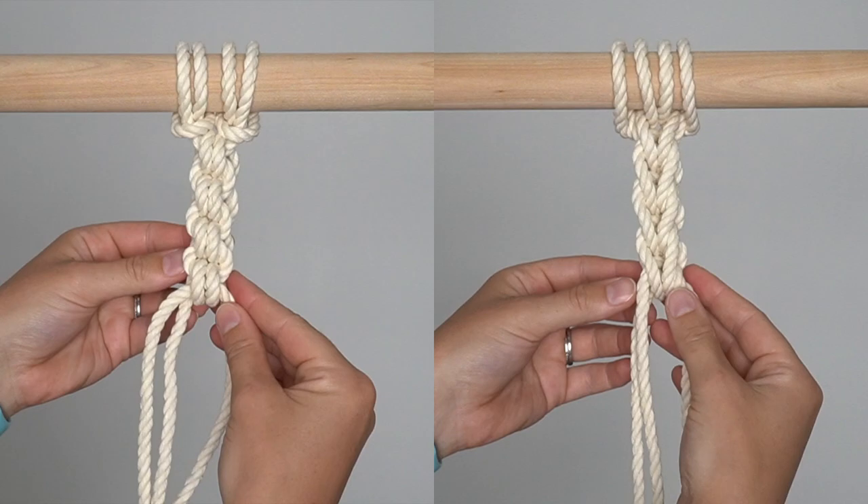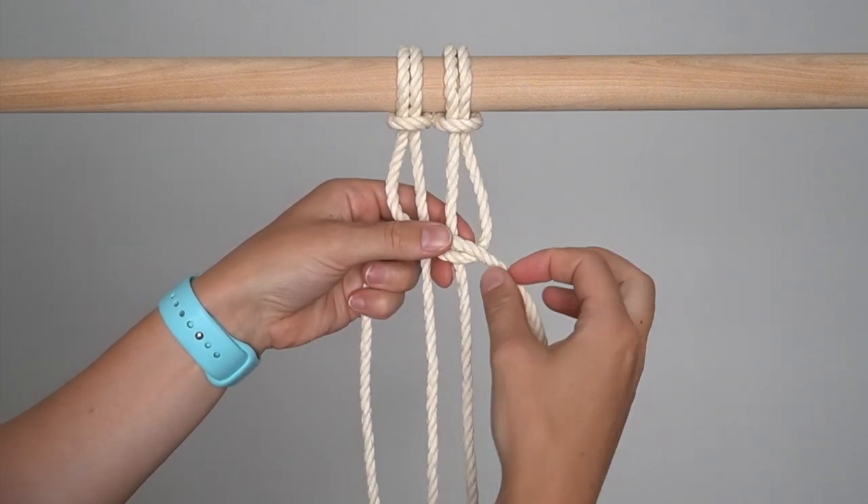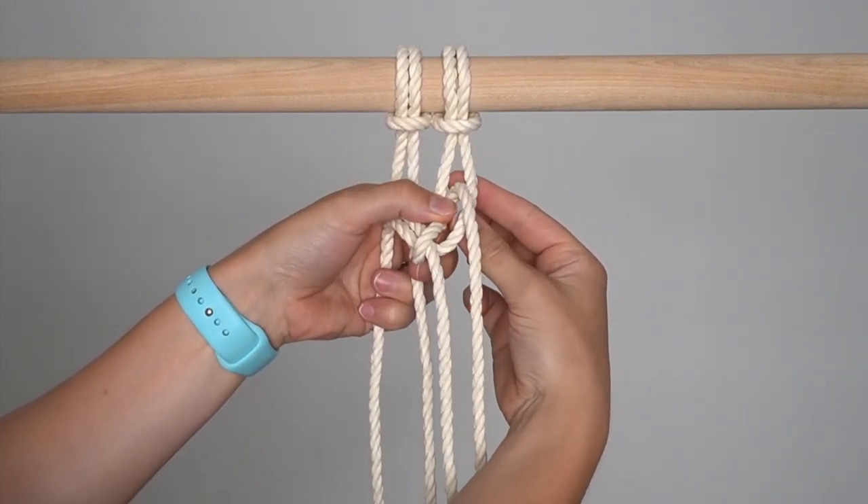One of the things I love about this knot is that it offers two different looks which can both be used in your work. See the front of the knot on the left and the back of the knot on the right. Cross the outside cords in front of the inside cords and then pull the inside cords through the loops created on either side.